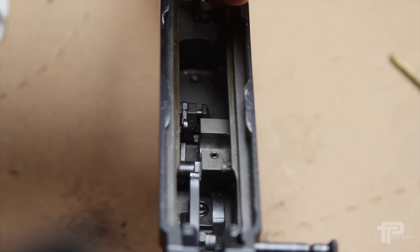Now to reassemble the rifle and check if it's working. The trigger looks like it works. And it's also important to check if the safety works.